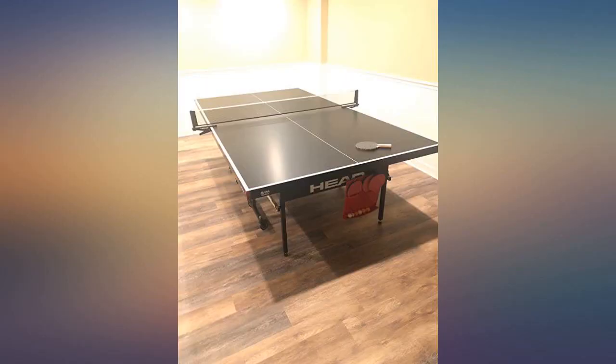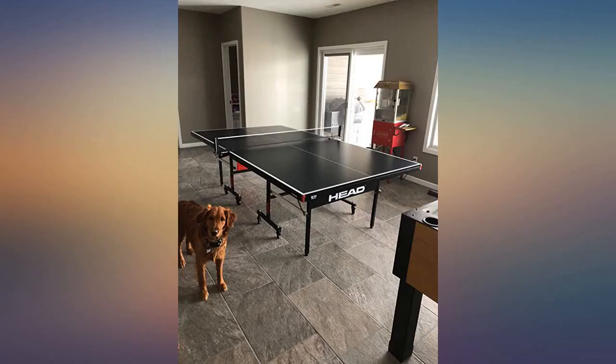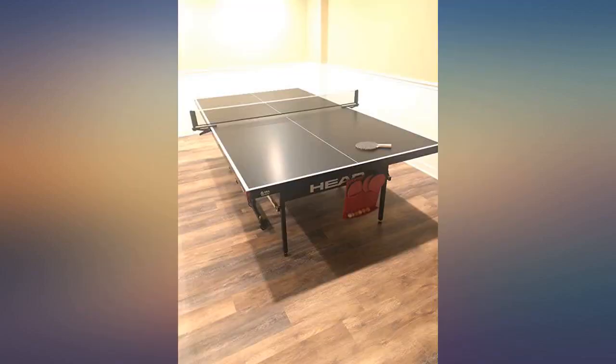Both kids jumped on it right away to play. It was an immediate success. A great addition to our basement. Would purchase this table again in a heartbeat.